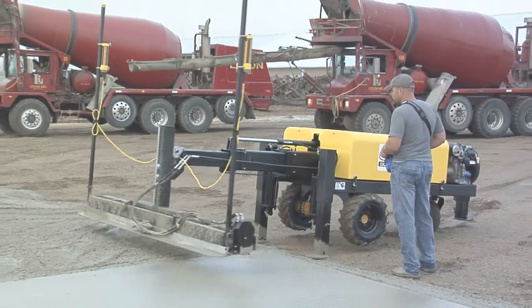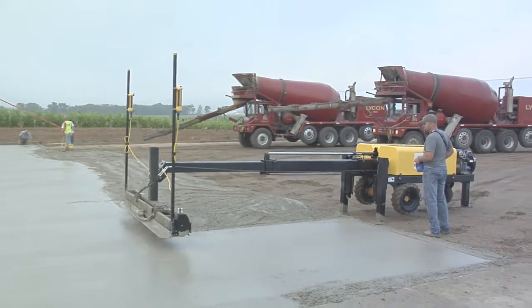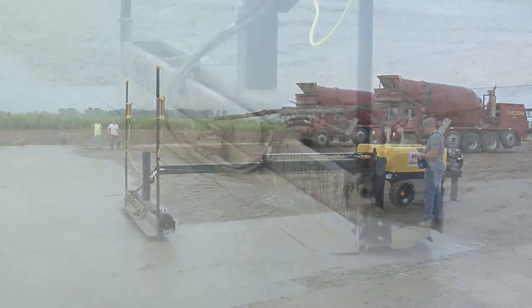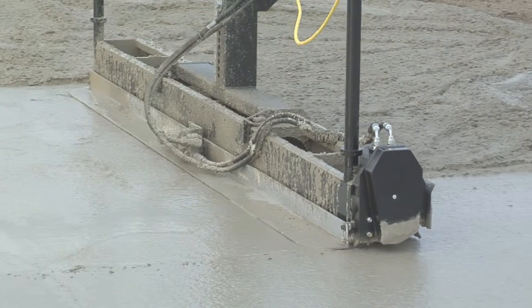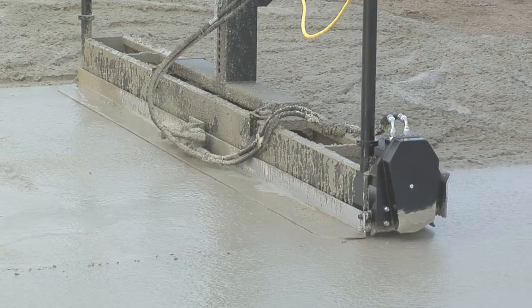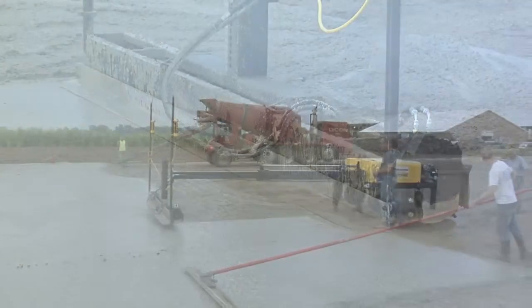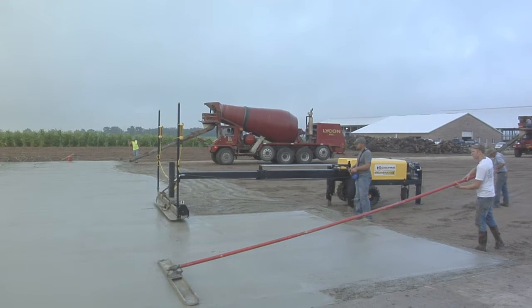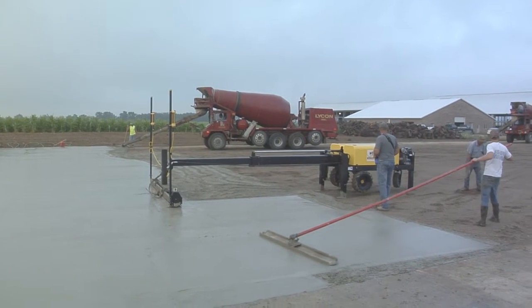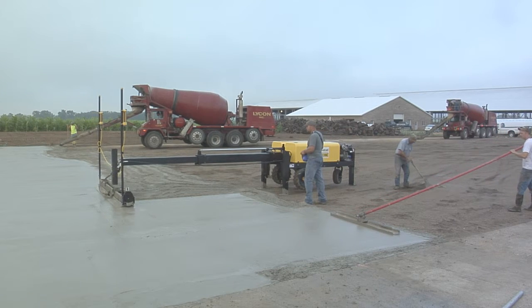Screed Saver 2 is a high-production machine. Combine its 12.5-foot reach with a 10-foot head and you can screed up to 125 square feet per pass. Depending on site variables and truck scheduling, you'll be screeding up to 4,000 square feet per hour. For smaller pours, your crew size will be a three-man crew with an operator, one raker for low spots, and a man to float the edges and stick-ups.